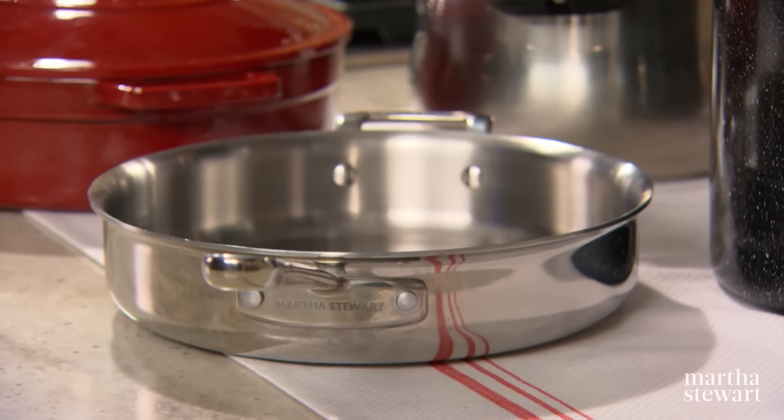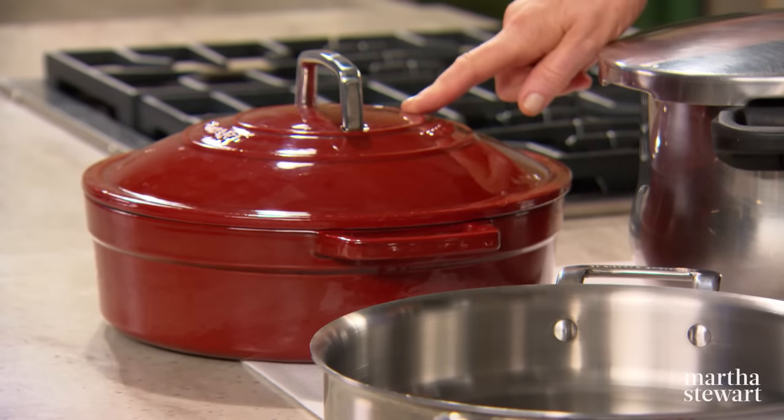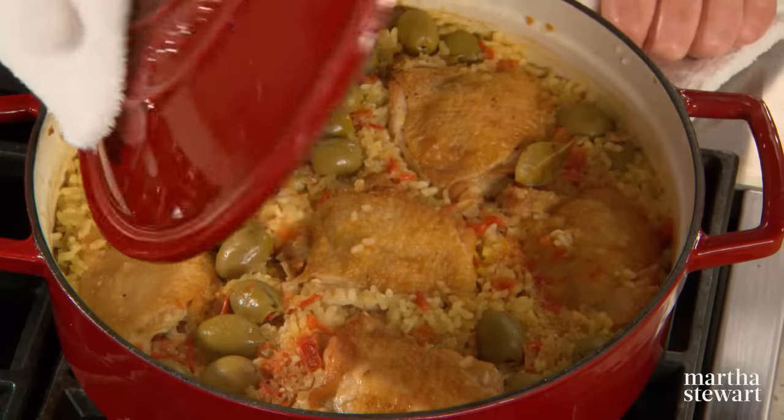A sauté pan like this one is ideal for mastering the technique of poaching cod fillets in a flavorful broth with tomatoes. And finally, the Dutch oven is just what you need for recipes that call for braising, such as arroz con pollo, a chicken and saffron-infused rice dish studded with olives.